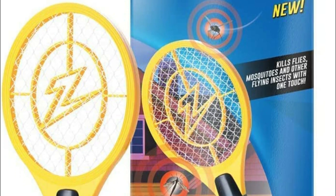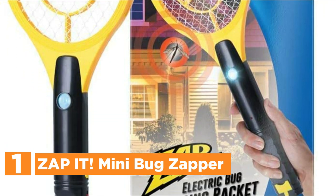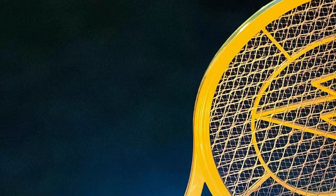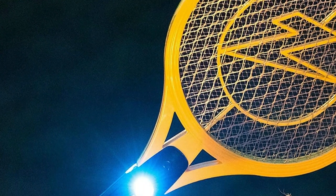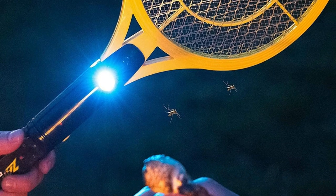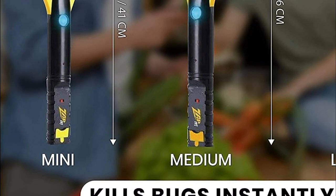The top one on our list is the Zapit Mini Bug Zapper. With a 4000V grid, this electronic bug zapper is a contemporary alternative to the traditional fly swatter. Eliminate mosquitoes, fruit flies, gnats, and many other insects with one swing — faster and more reliable than a fly trap. It's not just for indoor use but can also serve as an outdoor zapper. Whether you're out hiking, camping, or enjoying an outdoor picnic with your family, the portable mosquito swatter lets you zap at any time.